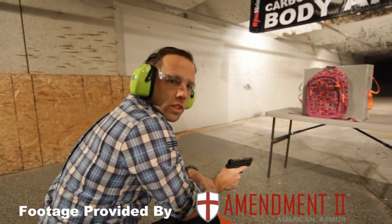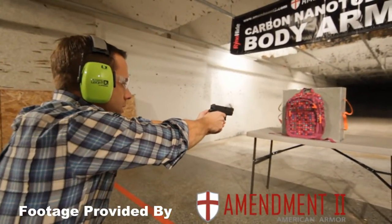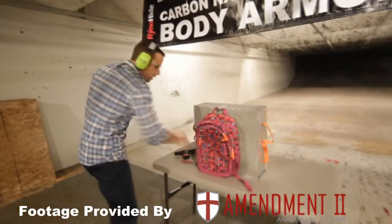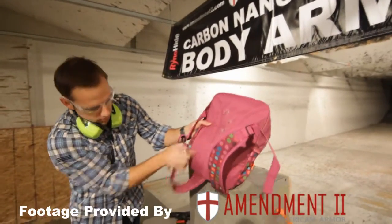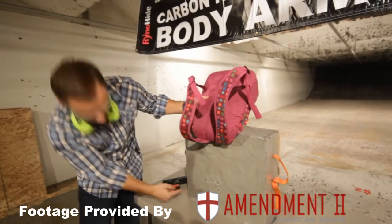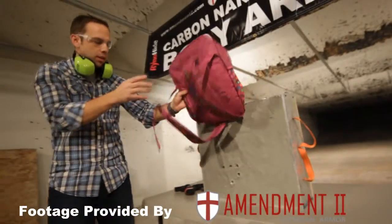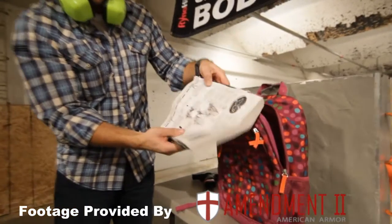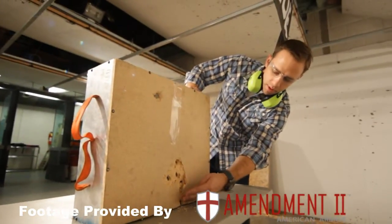Now we're going to shoot a backpack with just a book in it. This is what happens when there's no Rhino-Hide body armor. Penetrations in the front, penetrations in the backpack, penetrations all the way through the clay. If you can see the light through there, you can probably see all the way out through the back. You can see the book inside, and the trauma all the way through the clay — blew out wood in the back.